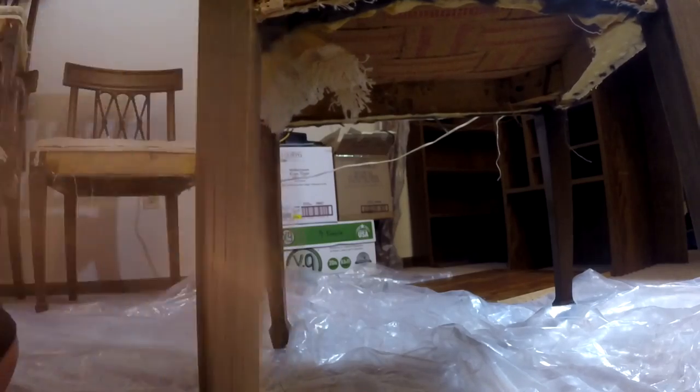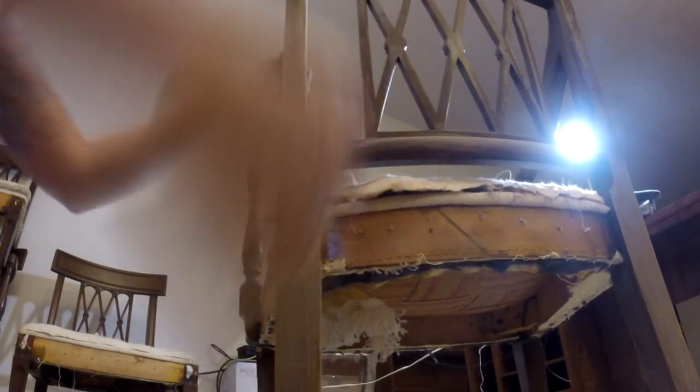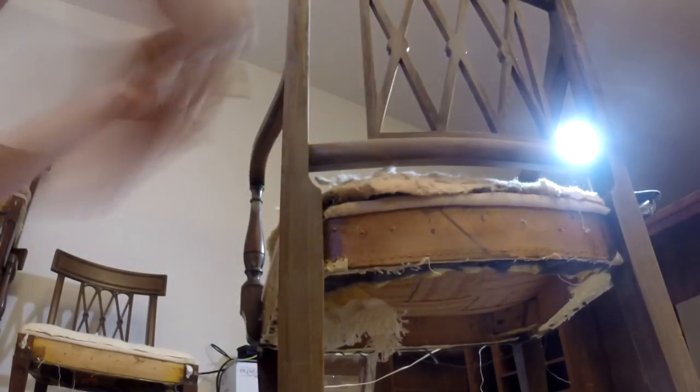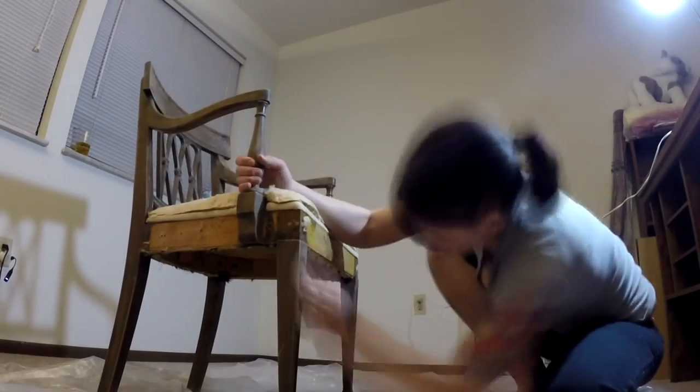That is some fast sanding. I mean, it's sanding — just sand. What else do I have to explain? Sand the whole thing, sand it hard, sand it real hard — just don't sand so hard that you take the wood off.